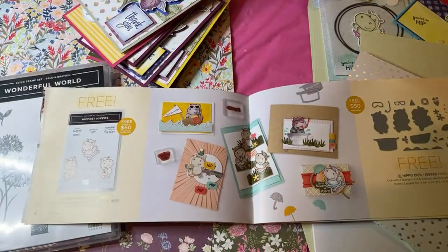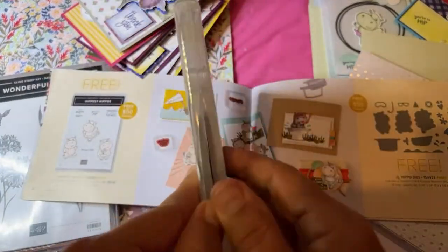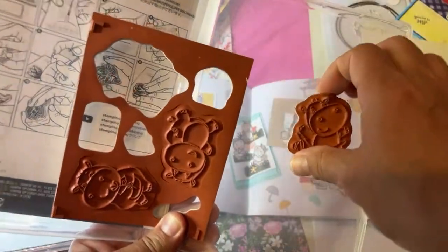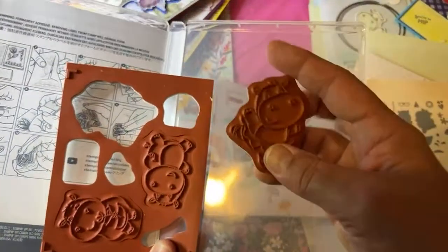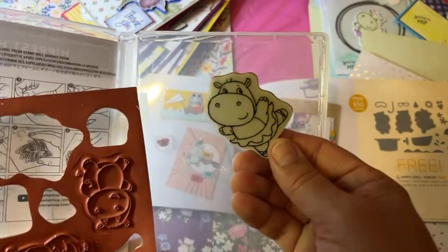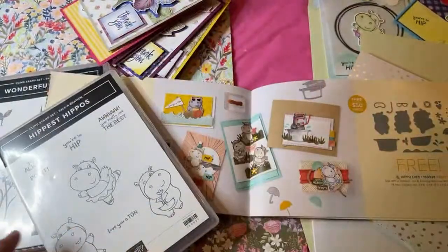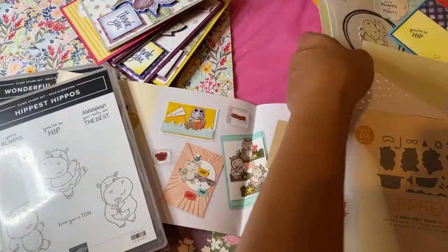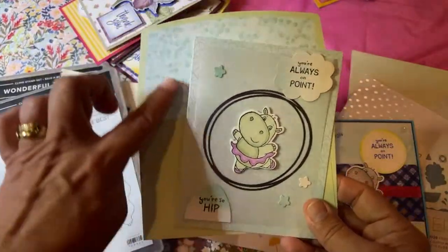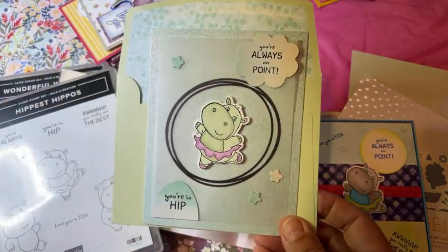Let me show you the Hippest Hippos stamp set. The stamps are being washed because I just did some more samples, but I can show you a couple here. I'll color one for you to show you. This is the one I've been using for my cards — who doesn't love a dancing hippo in a ballet outfit with cute sentiments to go with it? I'll show you my examples and then we'll color one.